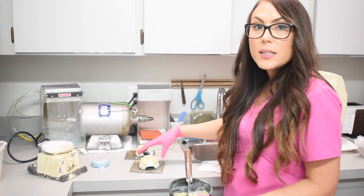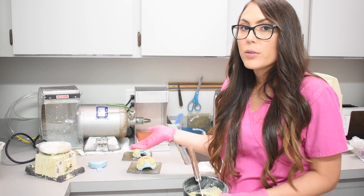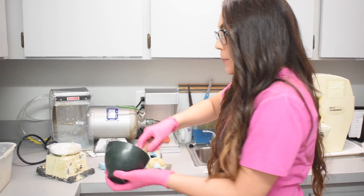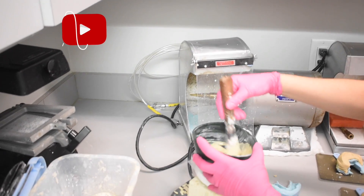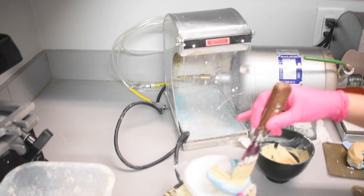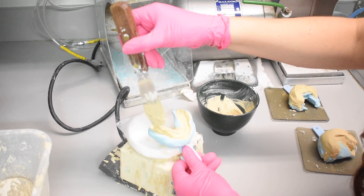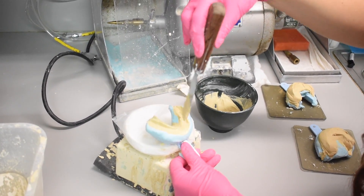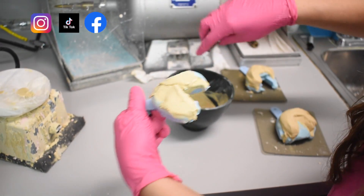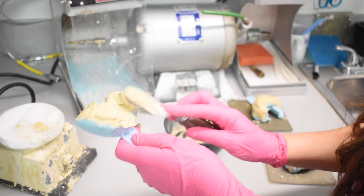Okay guys, so Carla showed you the way she does it — it's pretty interesting how she does a U-shape and she doesn't build a palate. This way you most likely won't have to trim the models anyway. I personally want to make sure I'm not going to need to trim that model, because that's an extra step you don't have to do for a bleaching tray. So I'm going to go ahead and not even make a base — I'm just going to pour it and make sure there are no bubbles and it's not too runny.